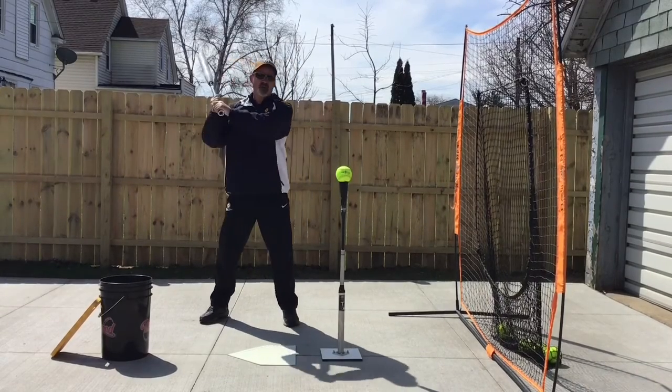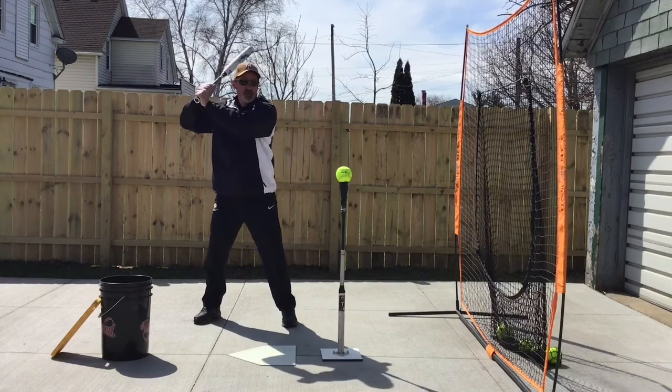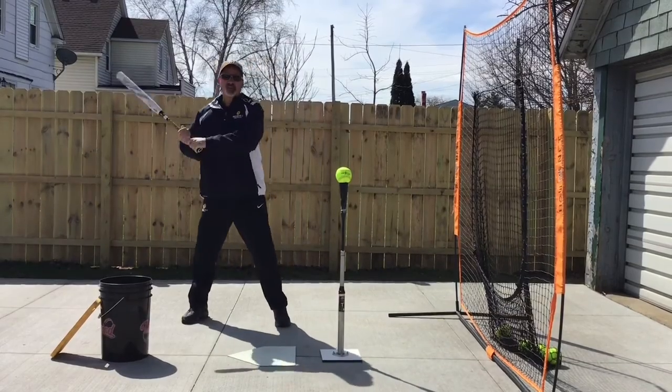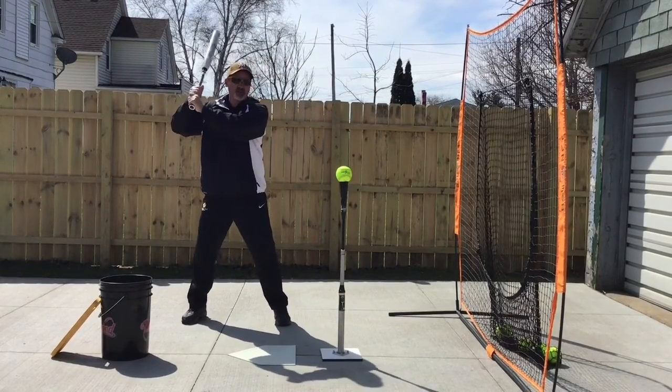So miss it, skim it, crush it. First swing is miss it — the barrel should never go lower than the ball. Second swing is skim it. I want to just try to touch the surface of the top of this ball.